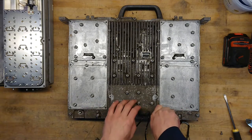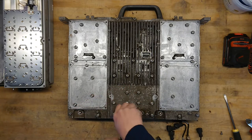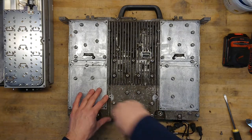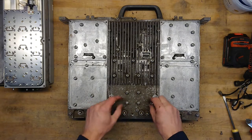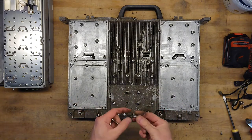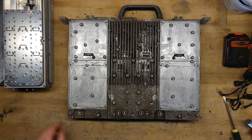Those are plugs as well, so we can start by taking those off. Always reusable. All the screws sit with a little gasket on them for waterproofing.